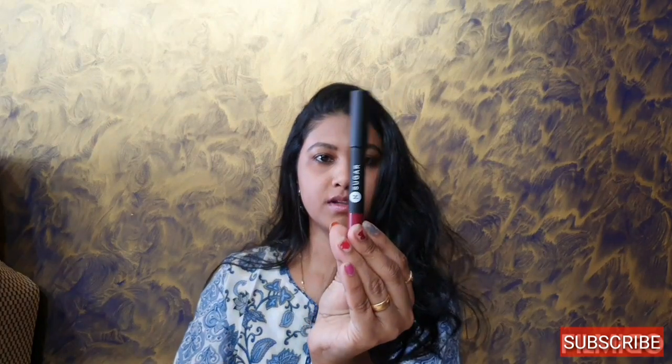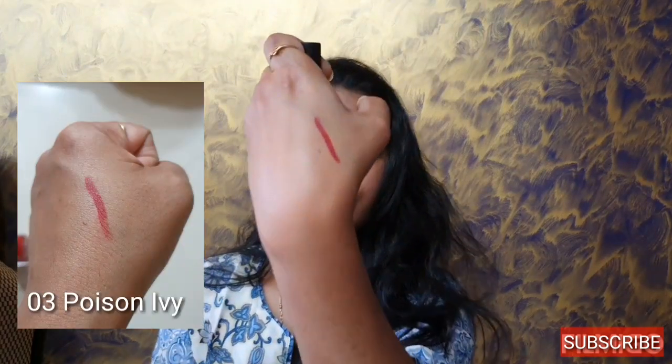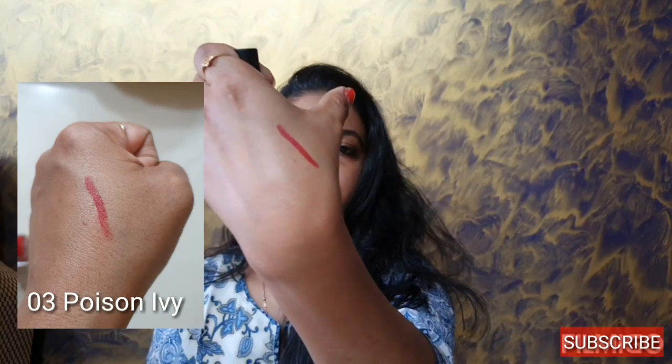The third product I got is from Sugar — a matte lipstick. It's a Sugar Lip Crayon, Matte as Hell crayon lipstick. This is not a twist kind of lipstick — you need to sharpen it. The shade is a beautiful maroon, very soft like a cream. I just applied it lightly and got this dark color. Along with this they also gave me a sharpener, which I can use with other crayons or to sharpen kajal as well. That is the Sugar sharpener.